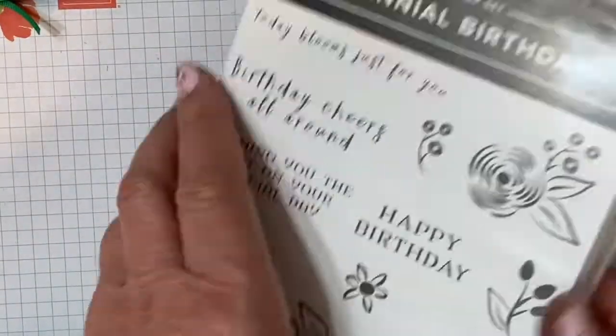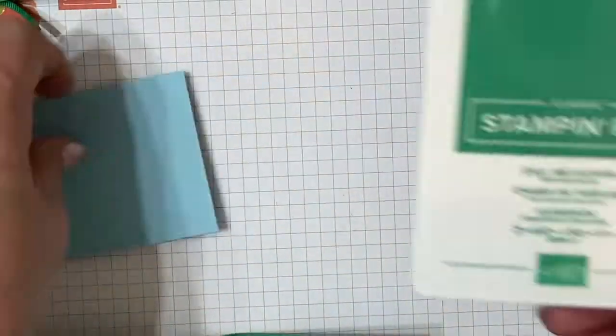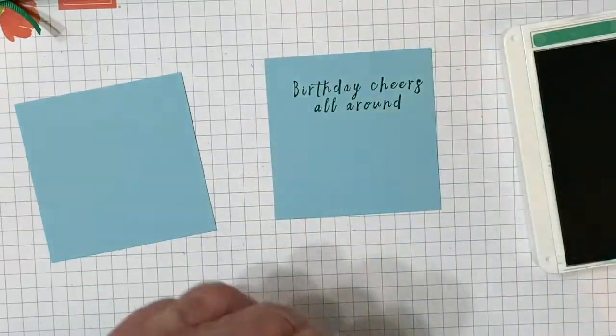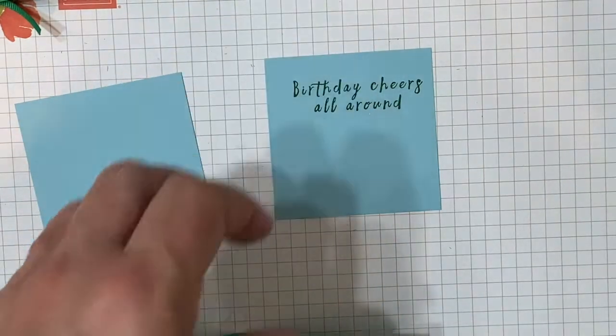For our other two panels, we're going to use the Perennial Birthday stamp set to stamp a sentiment, and we'll use the Call Me Clover ink. We'll stamp 'Birthdays All Around.' I thought that was cute because we had all these animals — so birthdays all around.